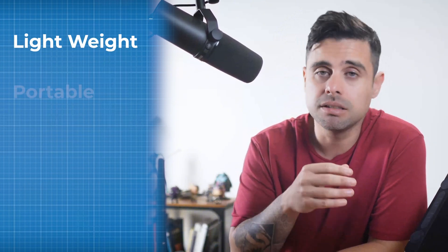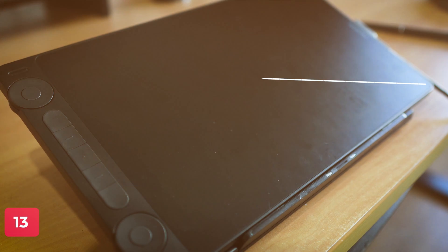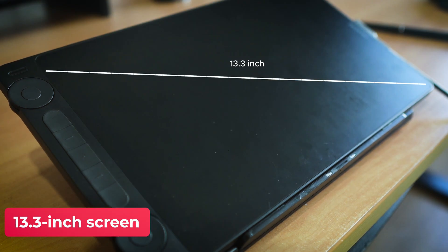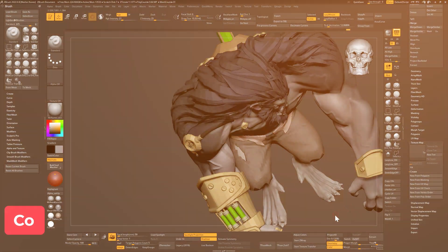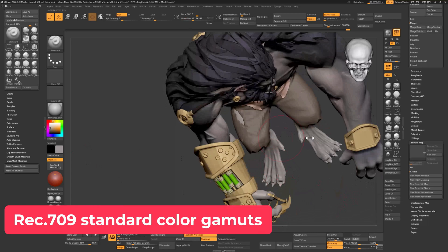Let's start with the basics. The Huion Canvas 13 Gen 3 is lightweight, portable, and a nice improvement over its predecessor. It features a 13.3-inch screen with full HD resolution, which is vibrant and crisp for a tablet of this size. It also covers 99% of the sRGB and Rec. 709 standard color gamuts, which makes it suitable for texture work.